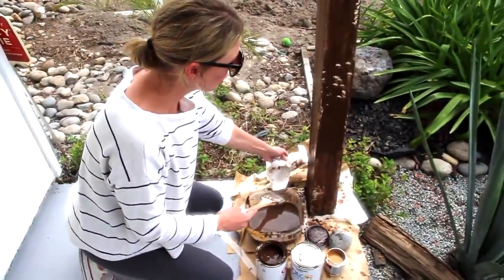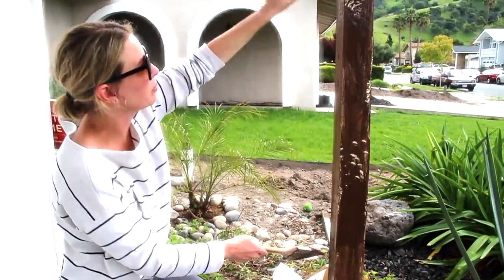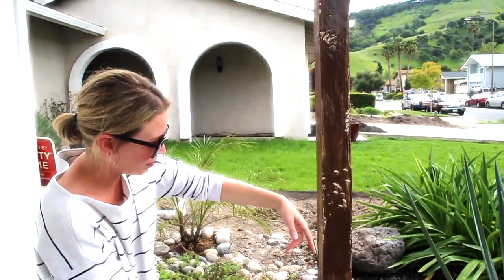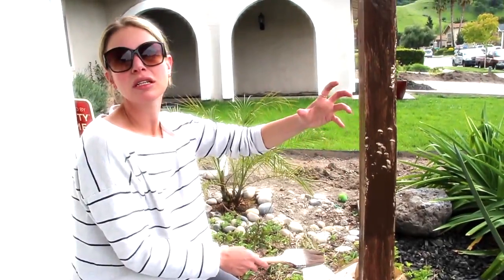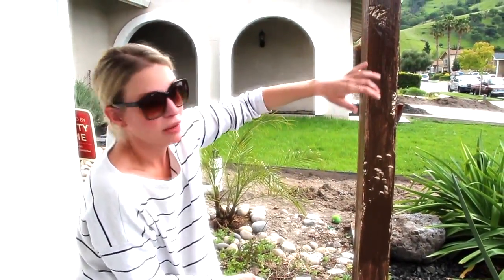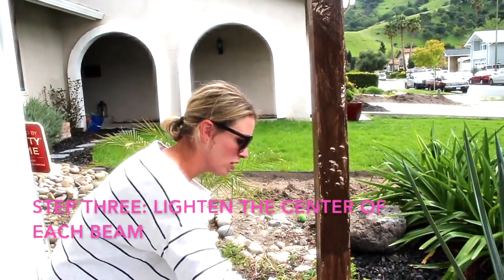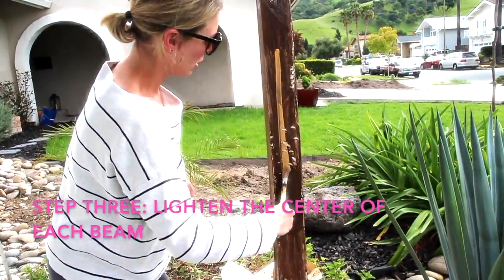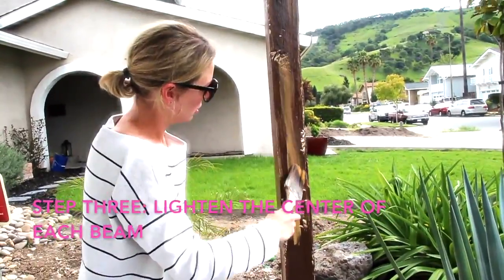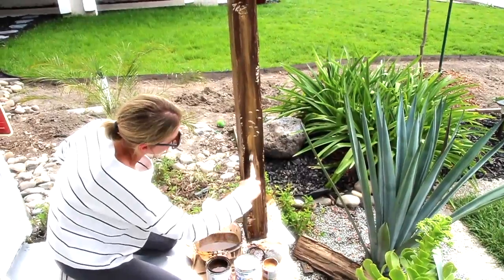Now it looks something approximating actual dark wood — it's dinged up and we have that thinned-out dark paint on it. The next thing we're going to do: real reclaimed wood tends to be lighter in the center. So you take this caramel colored paint — again you can thin it out — and do a stripe down the center. Don't be too precise. Oh, that's actually cool.